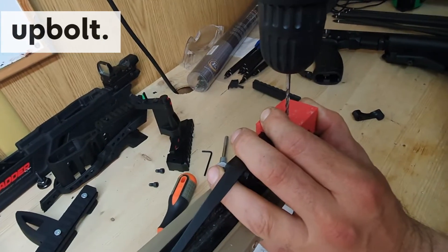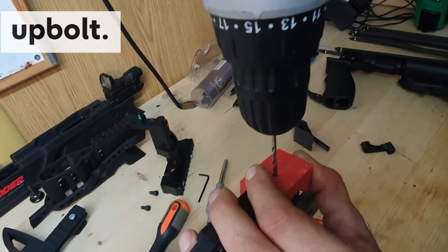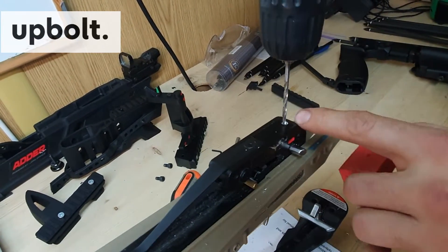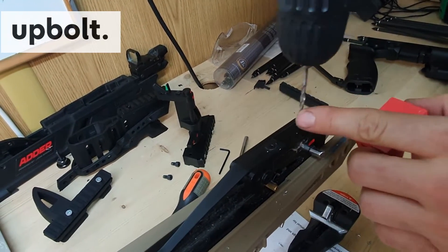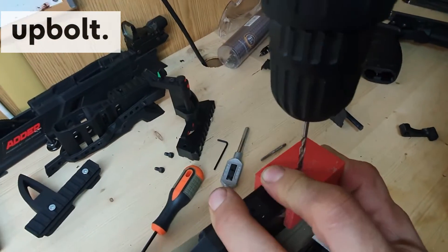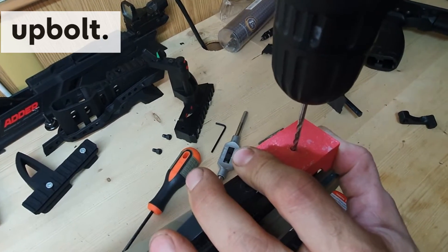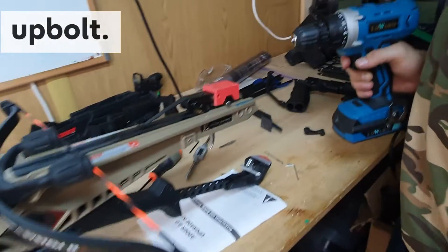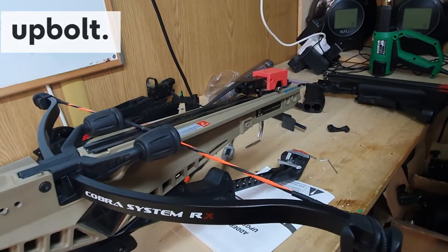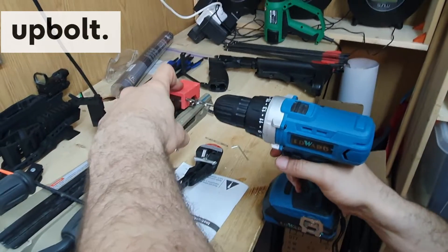When you are drilling, drill just one or two millimeters inside without removing the plastic item. This ensures your drill will not travel. If you only prime it and then remove the guide, your drill might migrate. Make sure you are making the hole at least one millimeter deep while the plastic item is still in place. Now let's make the side holes.